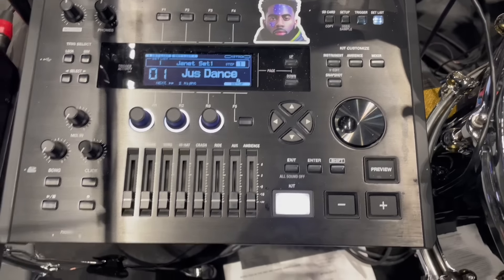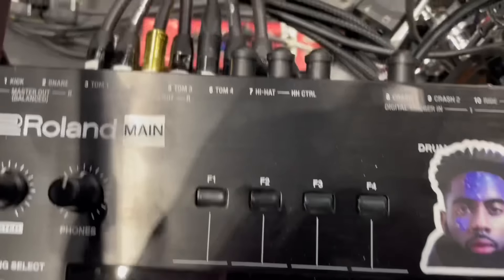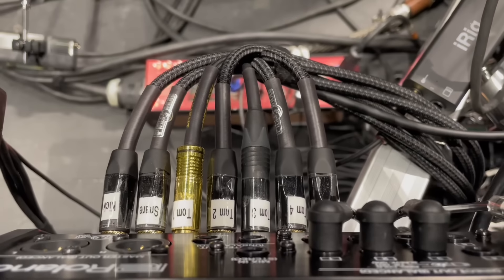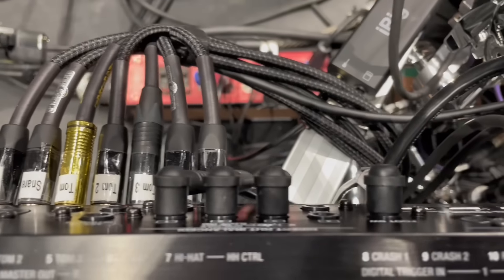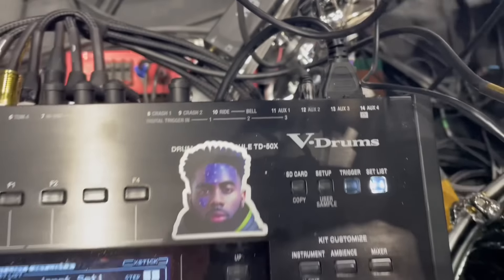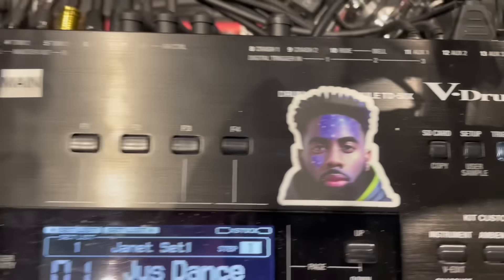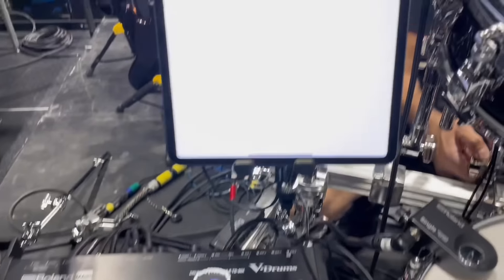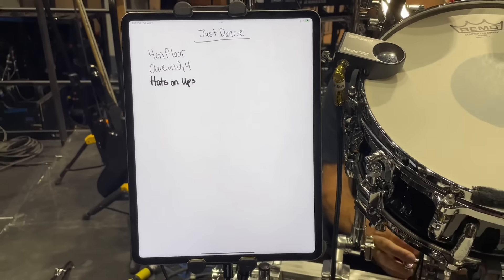Now let's get into the electronics. For this tour, I'm using the Roland TD-50. Shout out to Sweetwater for sending this module for this tour. This module has 14 ins and 8 outs, and it definitely does the job for this music. There are a lot of records where I have to play electronic drum sounds, and this is perfect for this situation.